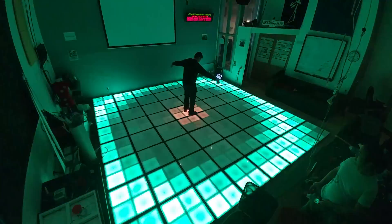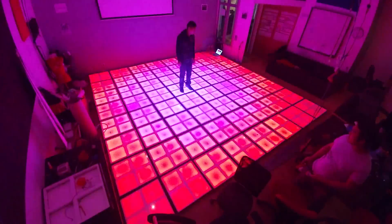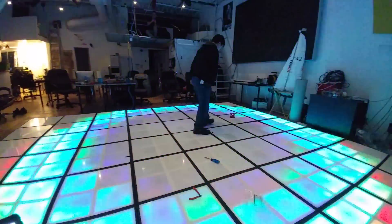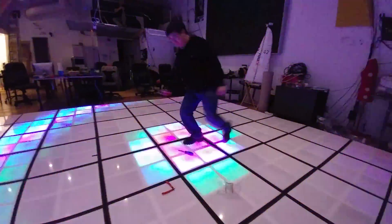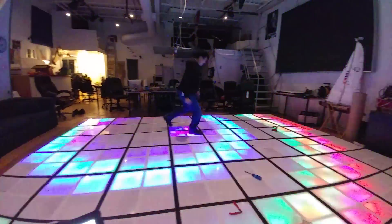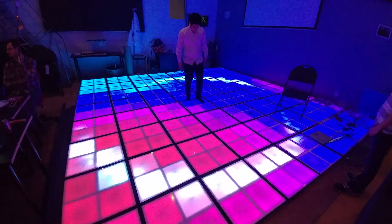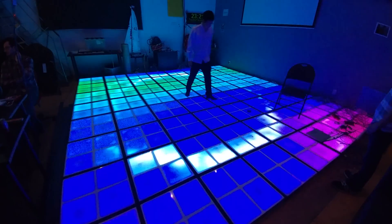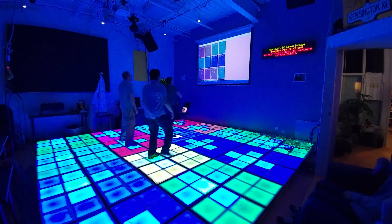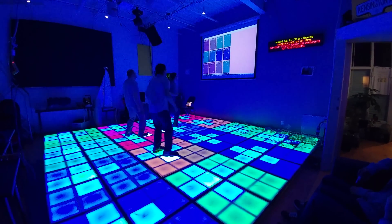The next several weeks were spent tweaking, testing, and programming the firmware, and creating graphics for the floor. Just for fun, a version of Dance Dance Revolution was coded specifically for the floor, with the ability to support 16 simultaneous players.